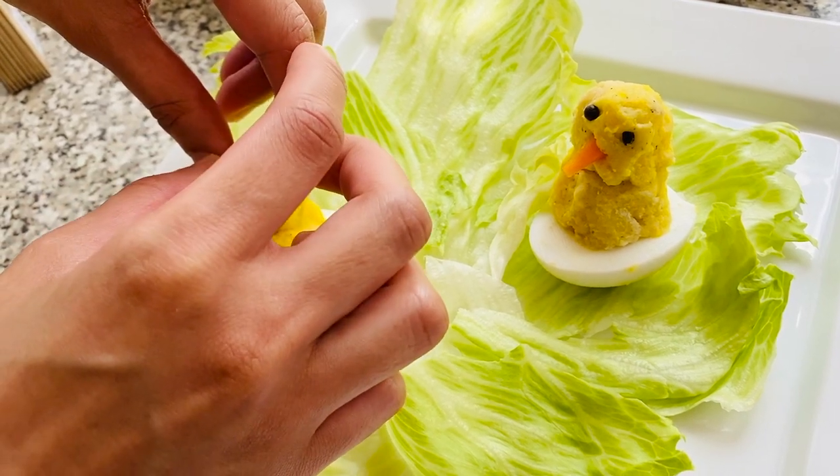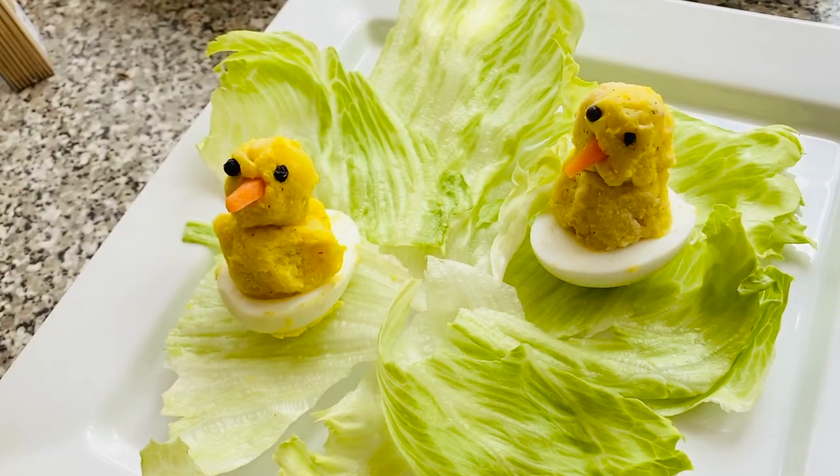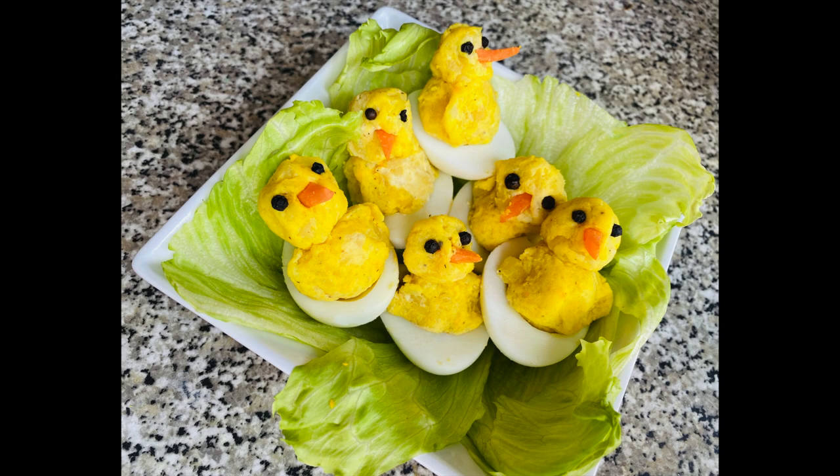You can present this in either a bowl or a plate. And that's the final result!